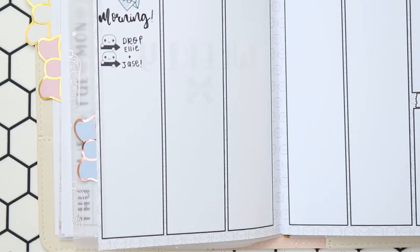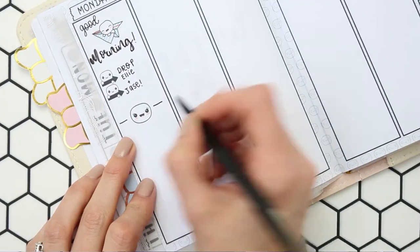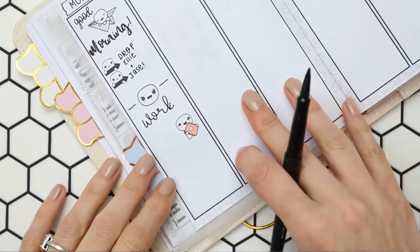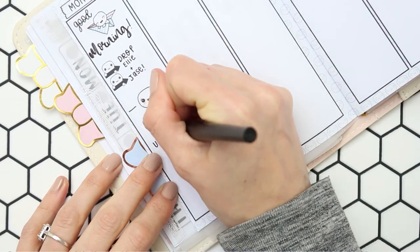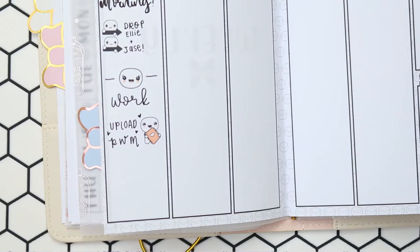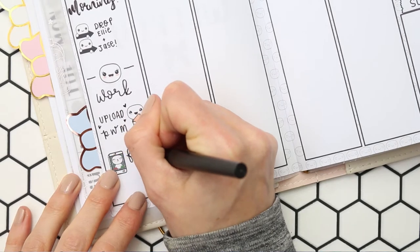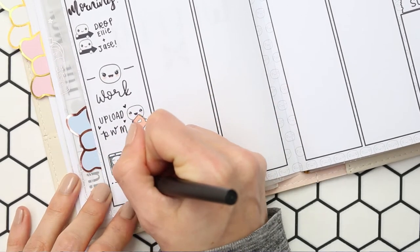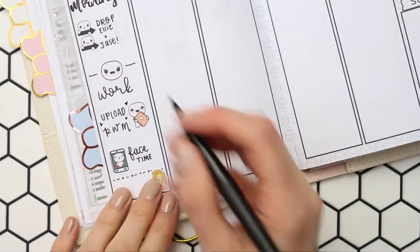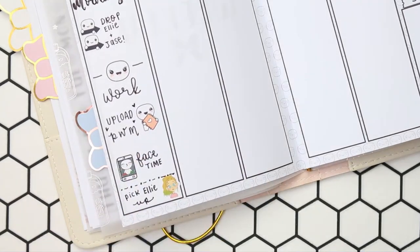So actually getting into the plans — on Monday I just put 'good morning' and put a little paper plane puppet down, then I cut off two of the puppets from the puppet checklist, as I need to drop my daughter off at work and then my partner, and then I go off to work myself. I used a puppet from the feeling sheet and then to mark down uploading this plan with me I used one of the puppets from the planning sheet. I also need to FaceTime my sister so I've used one of the puppet mobile phones and just wrote 'FaceTime,' and then right at the bottom I've put a little picture of my daughter that I've done for myself — these aren't in my shop or anything — and then I just wrote 'pick up Ellie.'